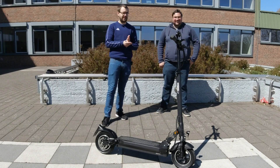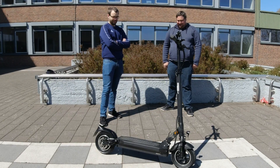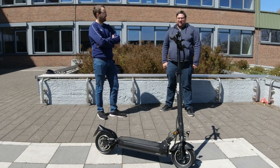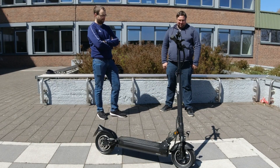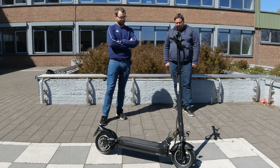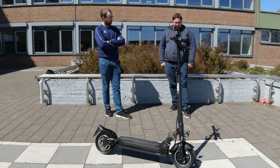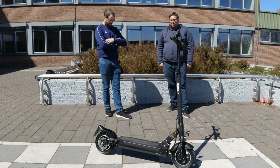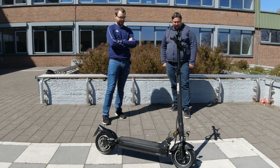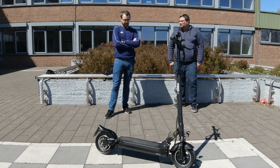Zum guten Schluss das Fazit. Andreas, erst mal dein Eindruck - was sagst du denn jetzt zum Scooter? Also die Steigleistung ist nicht so ganz, was ich mir erhofft habe. Ich habe gehofft, dass er ein bisschen besser ist als der Ninebot, und das hat er bei meinem Test auf keinen Fall gezeigt. Ansonsten ist das für mich kein K.O.-Kriterium, weil da, wo ich wohne, ist es ziemlich flach. Ich mache auf 20 km ungefähr 50 Höhenmeter. Die Federung ist super, der Komfort ist super, das Display finde ich toll. Die Vorderradbremse ist gefährlich, und ich weiß auch nicht, wie man so eine hydraulische Bremse einstellt. Da schreibe ich wahrscheinlich auch mal den Hersteller an. Ich habe mich mit so einem Scooter schon mal auf den Helm gelegt und das möchte ich nicht ungern wiederholen. Aber ansonsten bin ich eigentlich sehr zufrieden mit dem Gerät. Der macht die 21 kmh.